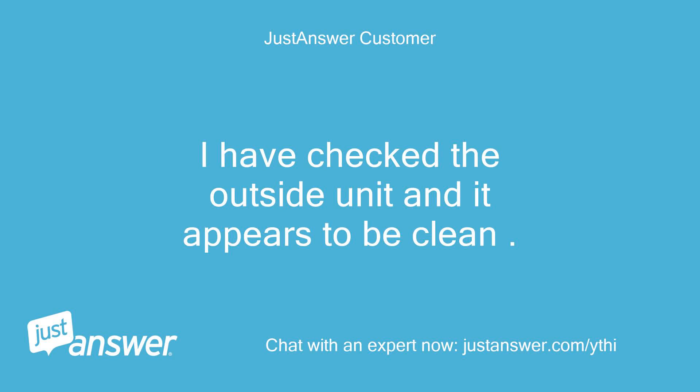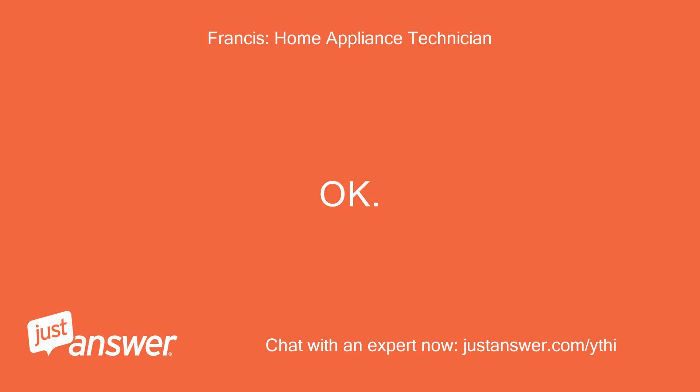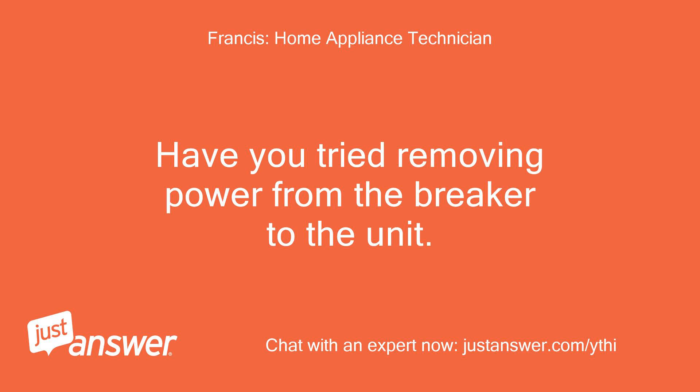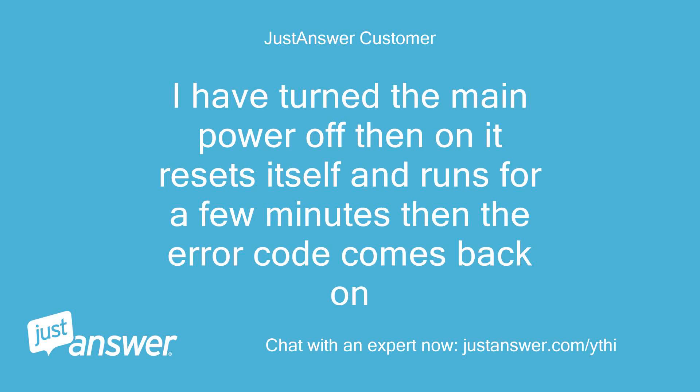I have checked the outside unit and it appears to be clean. The unit is being used as an air conditioner at the moment. Okay. Have you tried removing power from the breaker to the unit? This could reset the error code, then observe what is going on with the condenser as it tries to run again. I have turned the main power off then on — it resets itself and runs for a few minutes, then the error code comes back on.